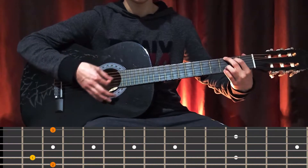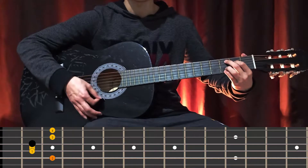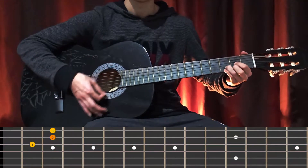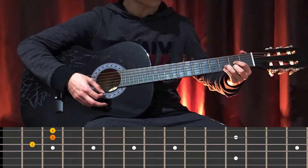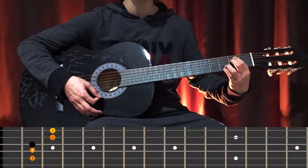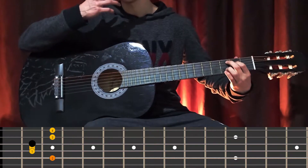We're going to play G and C at 9. We have Dsus4, Em7, and we're back to C at 9 again.